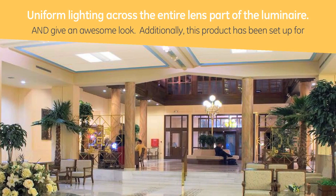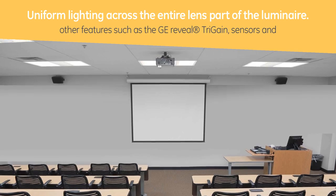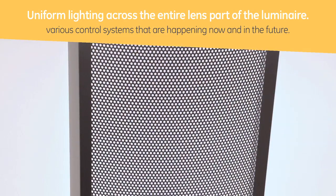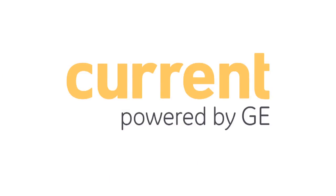Additionally, this product has been set up for other features such as GE exclusive Reveal trigane sensors and various control systems that are happening now and in the future. The AB Series of Architectural Luminaires has so much to offer today, yet they'll continue to improve not only in efficacy, but features too.